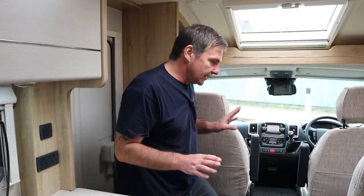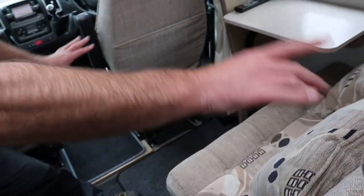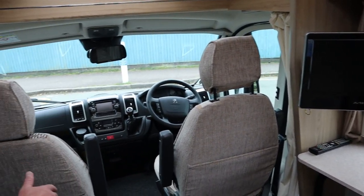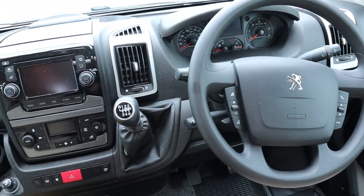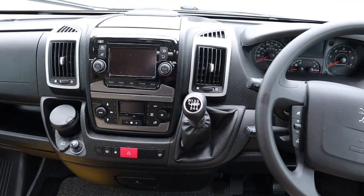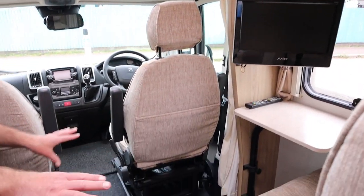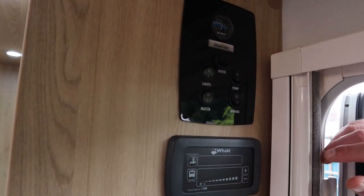So we've got our dinette area with two belted seats, and then we've got the cab. It is based on a Peugeot Boxer, six-speed. We also have a media pack and all your mod cons there, and it has a reversing camera as well. We've also got a little table in here, and this will make up into a little bed as well.